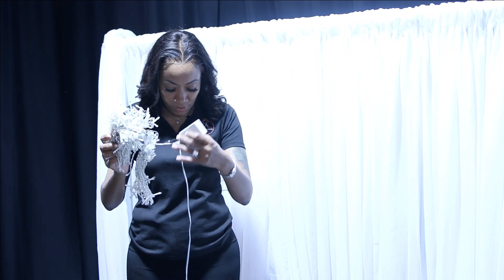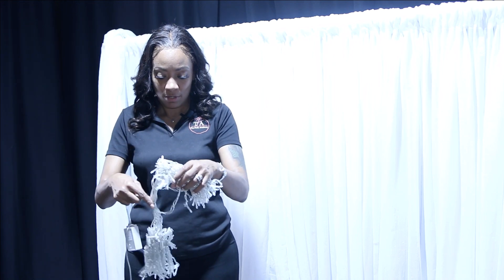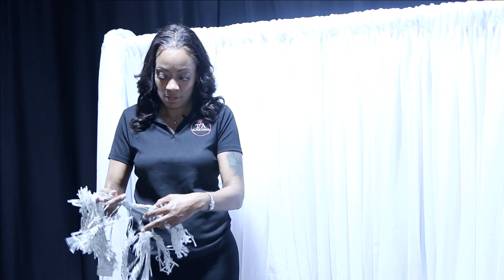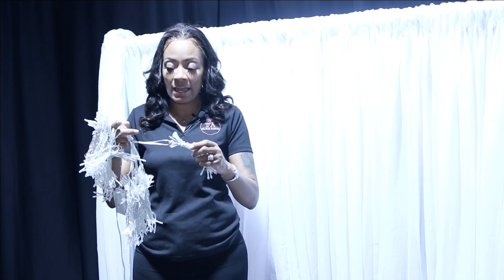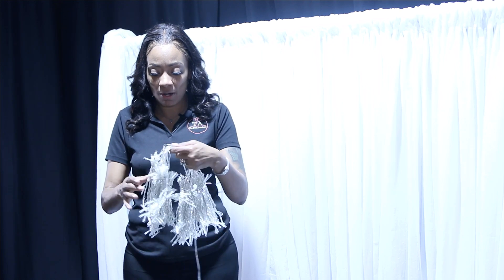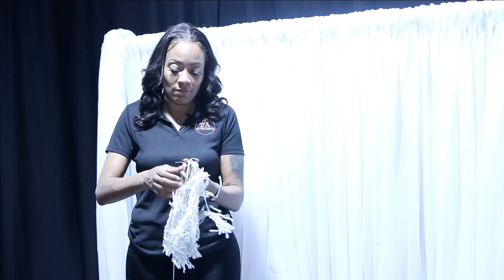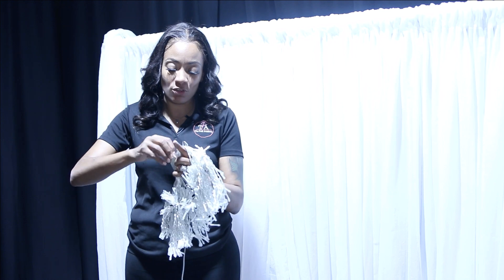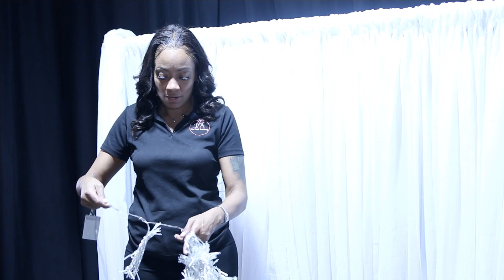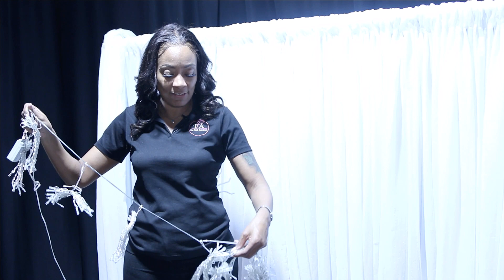What you're going to do is just kind of get them all untangled first. As you can see, they have the little sandwich ties on them, so it keeps them really neat and you don't have to worry about a lot of untangling. I'll just untangle the main one that handles the entire strand to get it all sorted out.